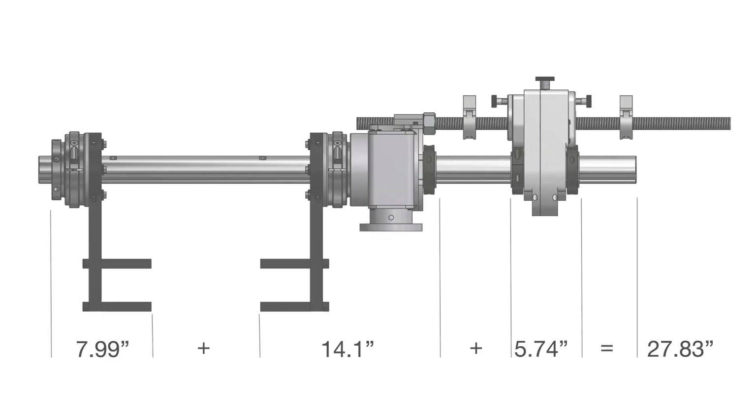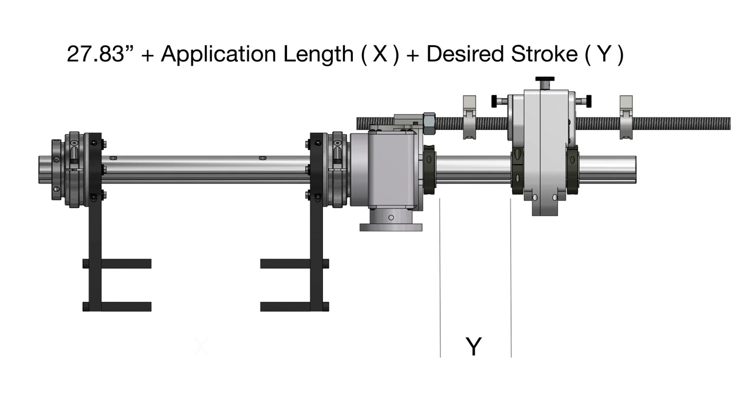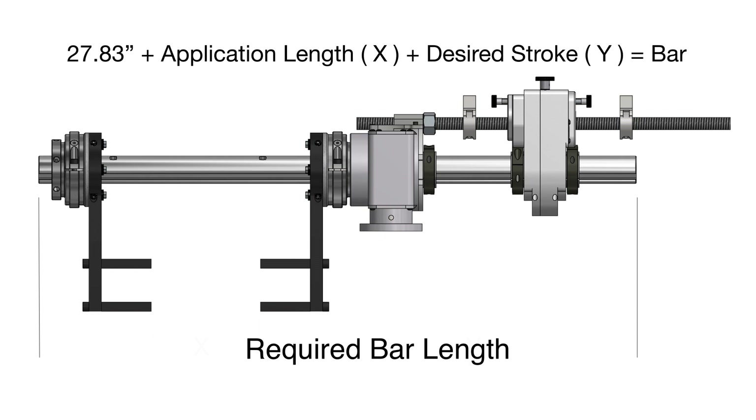To select the correct bar length, take the total length of the boring bar assembly, which is 27.83 inches, plus the dimension of the application, plus the desired stroke — equals the required bar length.